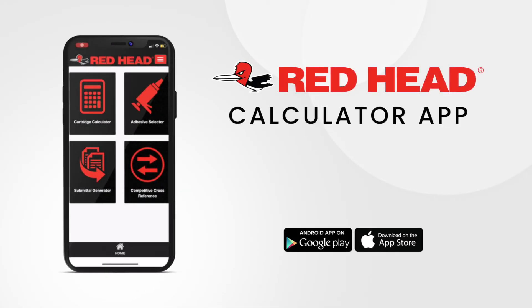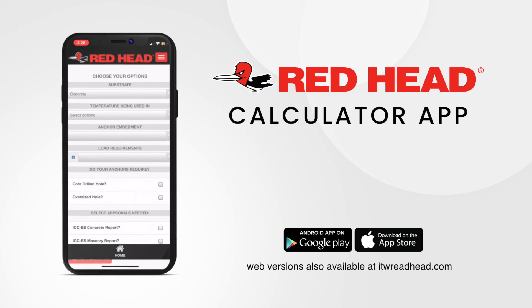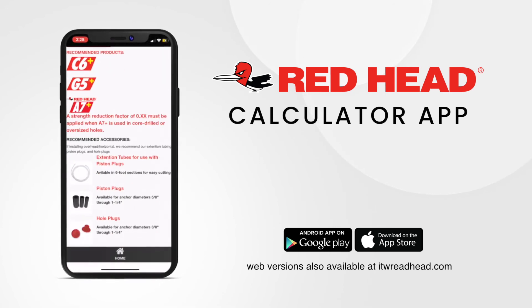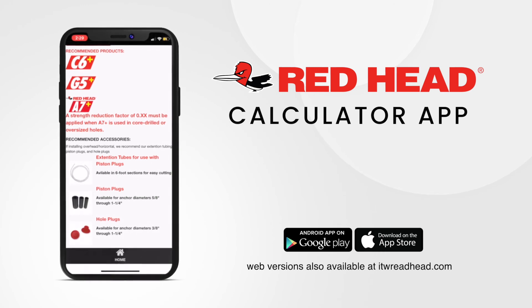And if the three options still don't make it easy enough to decide, we have a very handy little app that will take all of the guesswork out of the selection. Simply download our Redhead app in the App Store and it will walk you through the selection process. Thank you for taking a few minutes out of your day to learn about some of the products we have to offer.